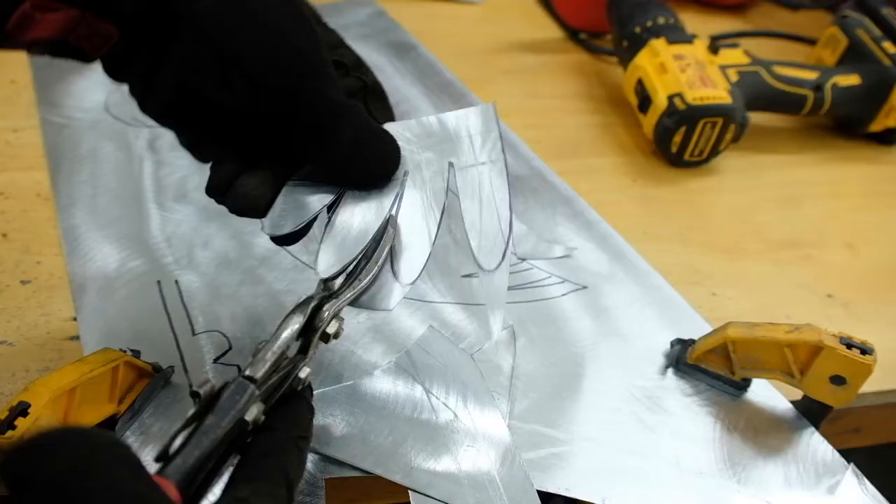Now that we've got all our pieces cut out, we're gonna start welding them together. I'm gonna be honest with you — I'm not very good at this. Pros say that welding thin metal together like this, you need to do tiny little spot welds or else you're gonna blow holes in your material. So let's give it a try.